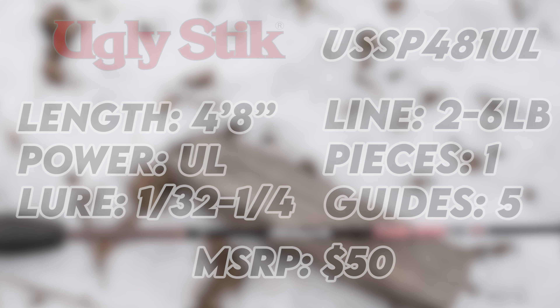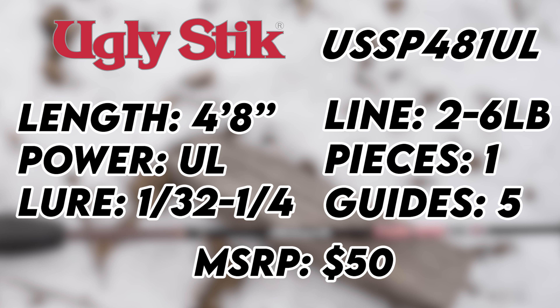Ugly Stick rods have been an absolute staple in almost every fisherman's rod and reel arsenal since 1976. With their 50-year anniversary approaching, are they still worth the buy? Find out in today's video.